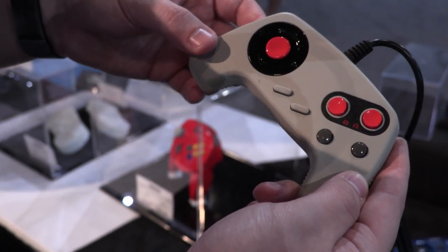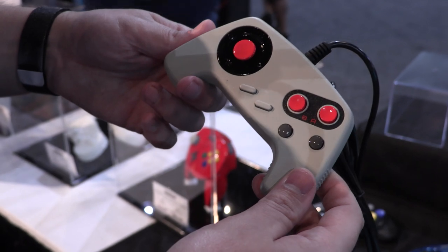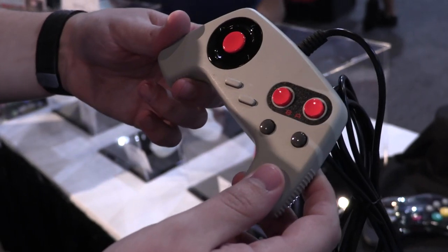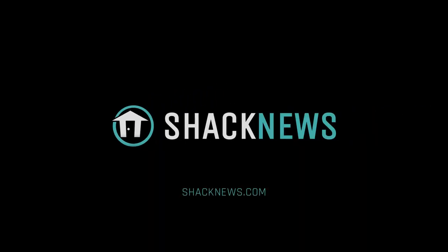So here at Retro-Bit, we're trying to bring back a lot of the classics and revamp a lot of our lineup, bringing back the quality and really pushing forward to the future. You can find more information about our products at retro-bit.com or on all of our social media at Retro-Bit Gaming.